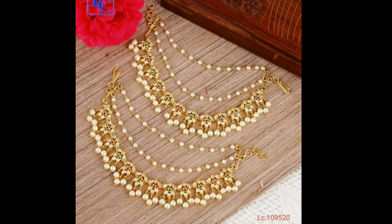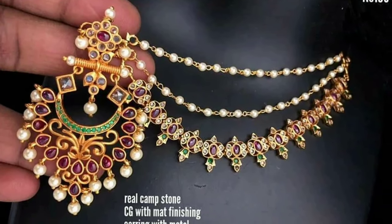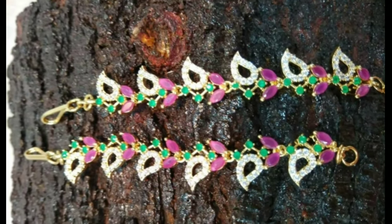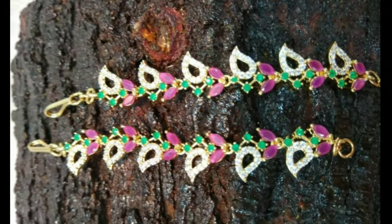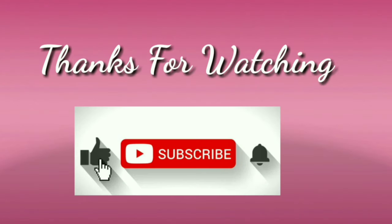These beautiful champaswaralu designs have been collected from other websites for the purpose of showing you these beautiful designs in one platform. If you like this video, please like and share. Don't forget to subscribe — stay with us and keep watching for more videos. Thanks for watching.